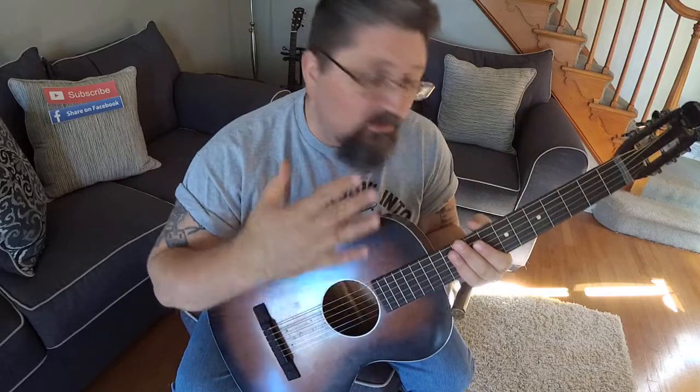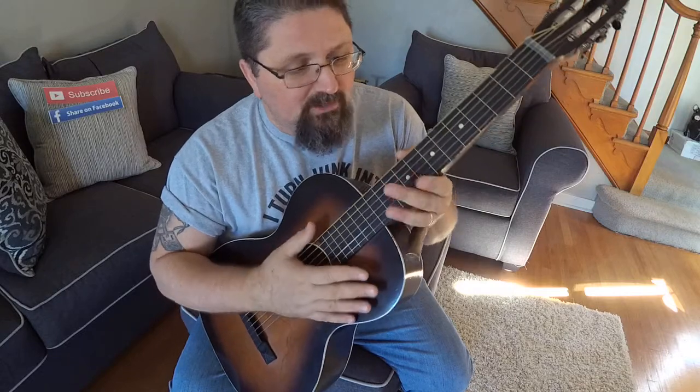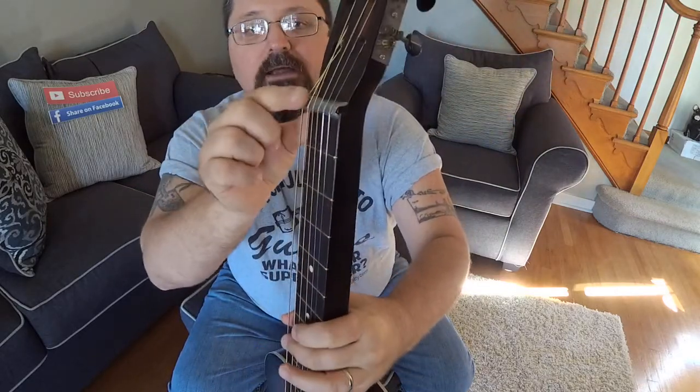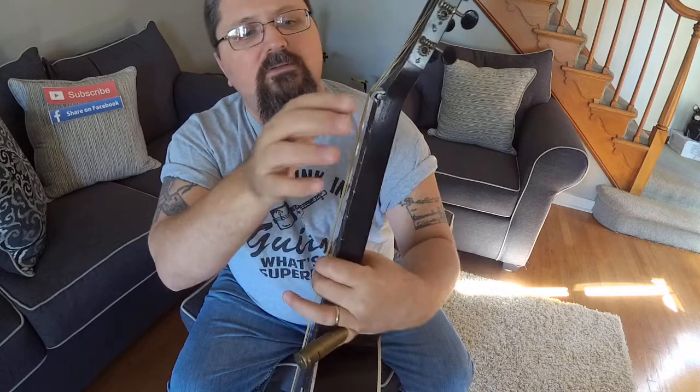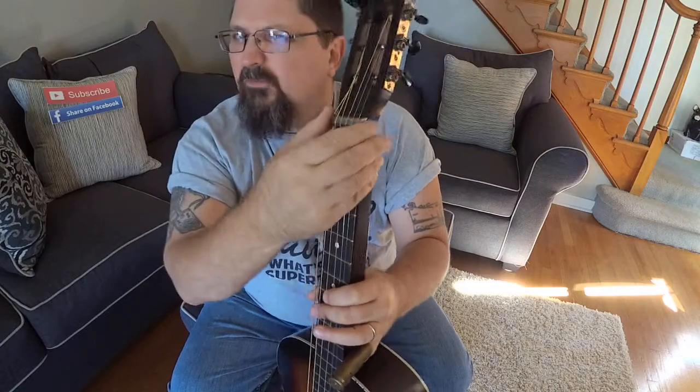That tuning again is a C9 tuning, which means you're really slacking the strings on your guitar. If you have an acoustic guitar with low action, this is really going to make them flop. You may want to get a cheap, junky old acoustic guitar with a really warped neck — that may help — or you can get one of these nut extenders. They sell these at Amazon; I just bought one for another guitar for about five bucks.